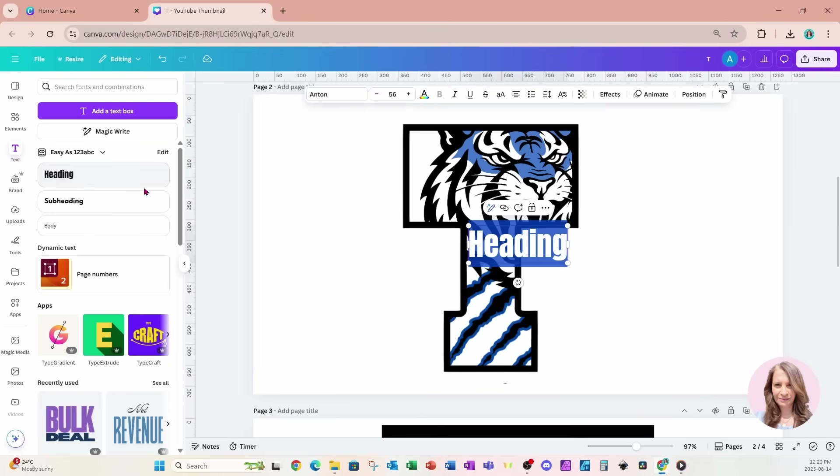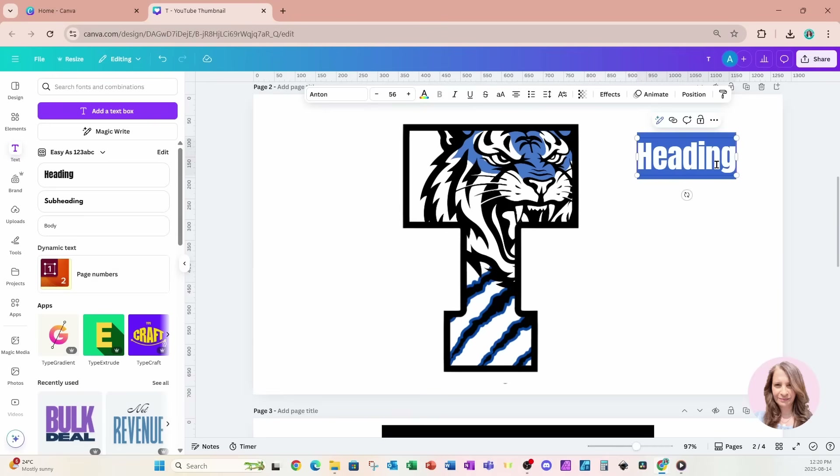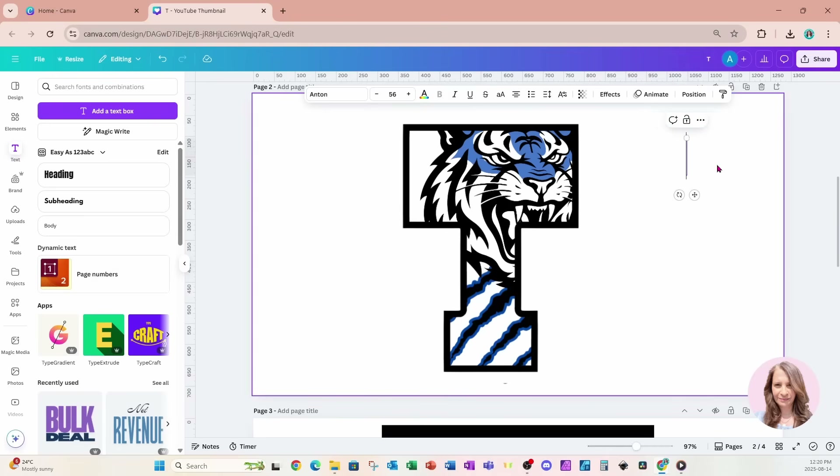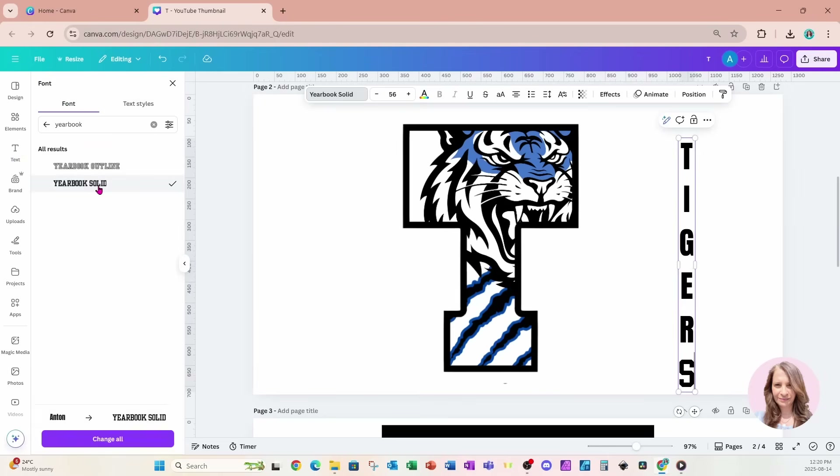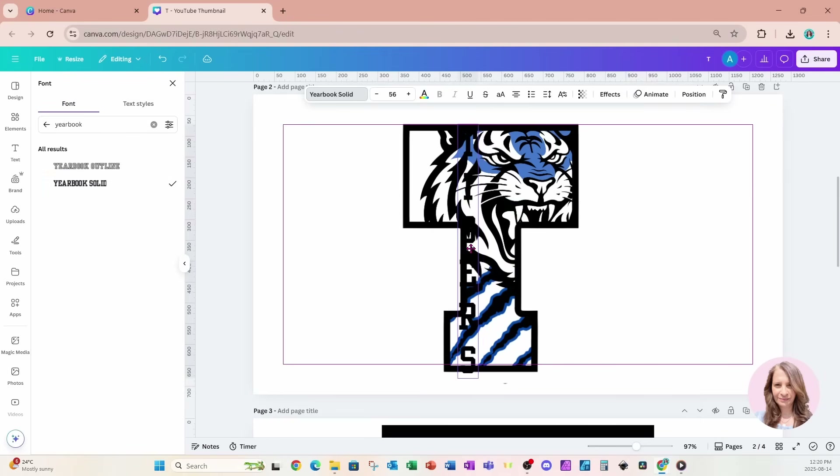I'm going to add some more text. I'll grab this text and spell out tigers — all in one word. I'm also going to change this to Yearbook Solid.